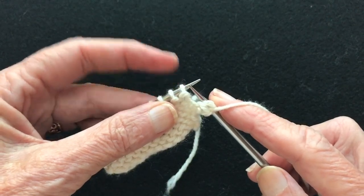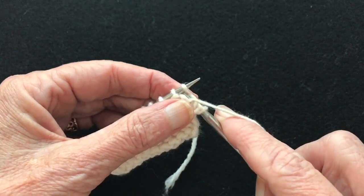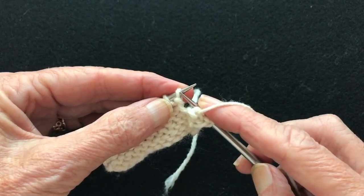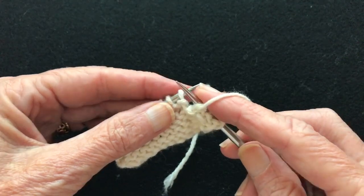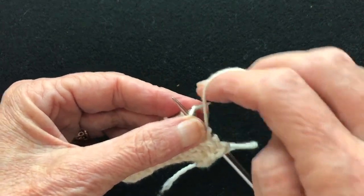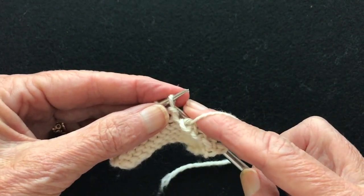Now I bring the next stitch up onto the tip. I put the tip through — just put the tips through — and I'm never pulling the work apart like this. I'm keeping the work in close proximity across the gap between the stitches.